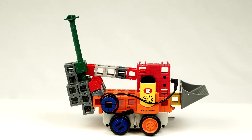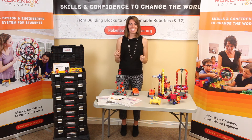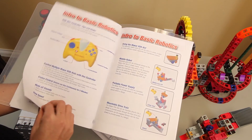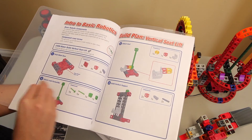Teachers will find embedded STEM content in each lesson, as well as student rubrics and assessment tools. Rockenbach's STEM Maker curriculum, developed by seasoned educators, has been designed so that any type of general education teacher can easily follow and implement an engaging and fun STEM program.